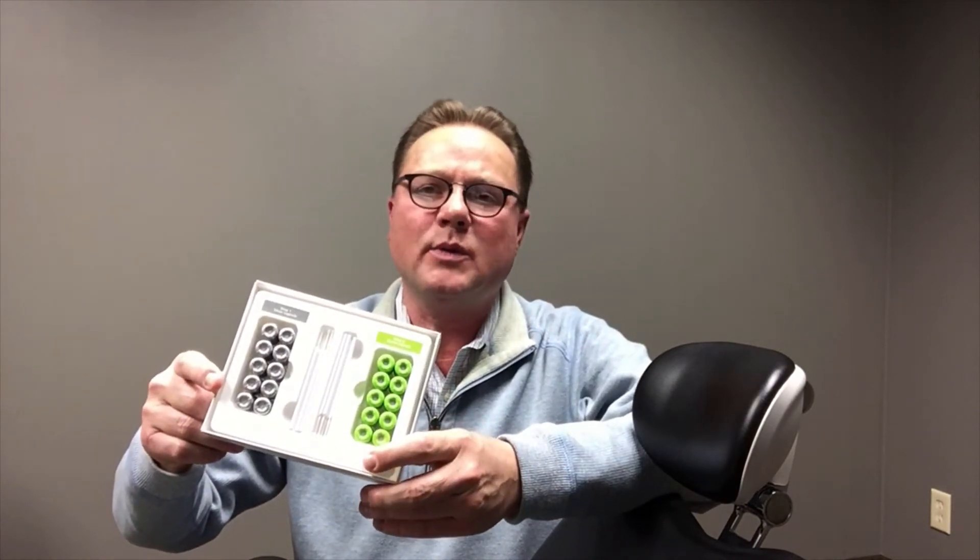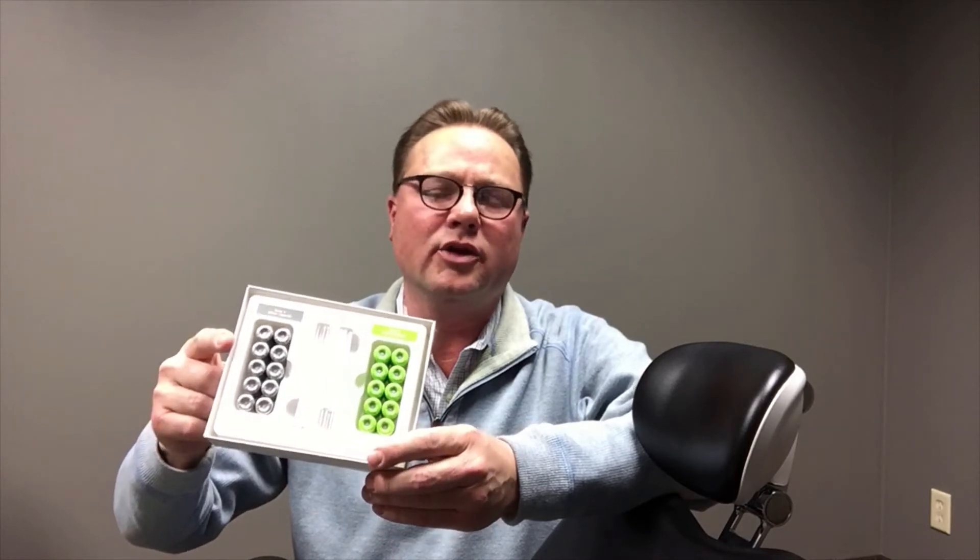SDI recently received FDA approval for us to sell Revastar here back in 2019. Revastar is packaged one of two ways — we make it in the unidose kit that you see here, as well as in a dual bottle system for offices that would prefer that over a unidose.